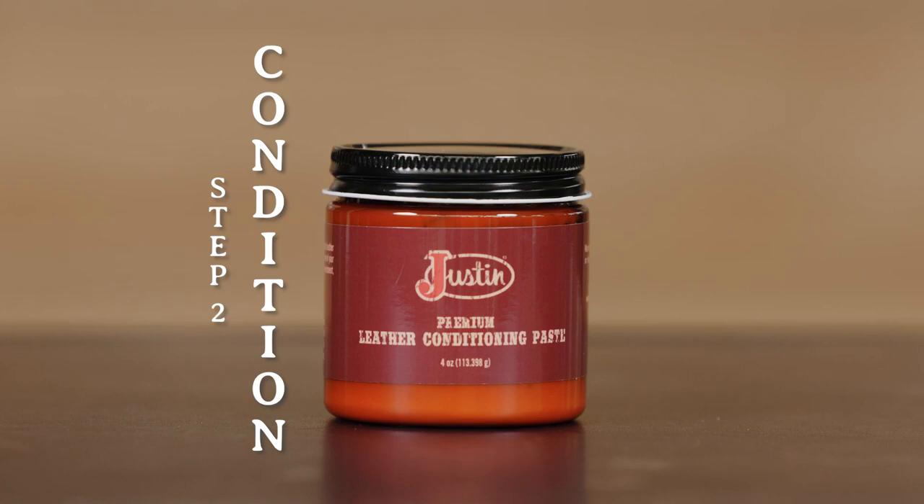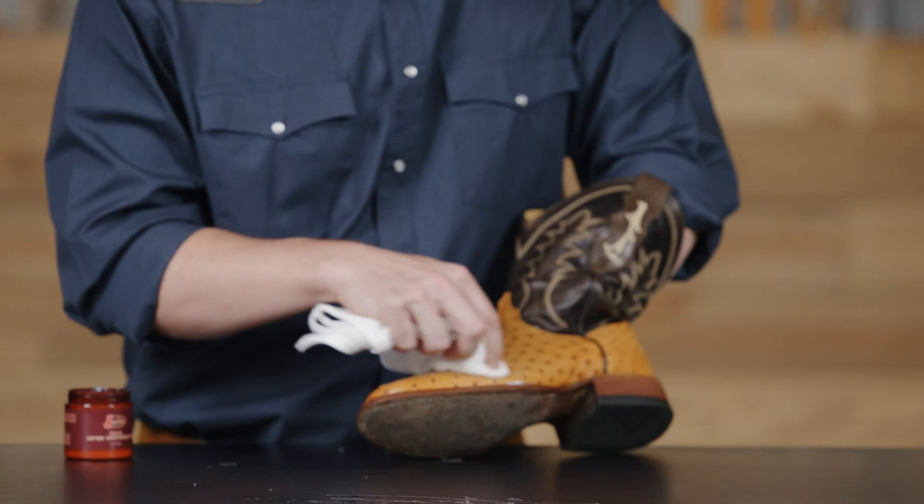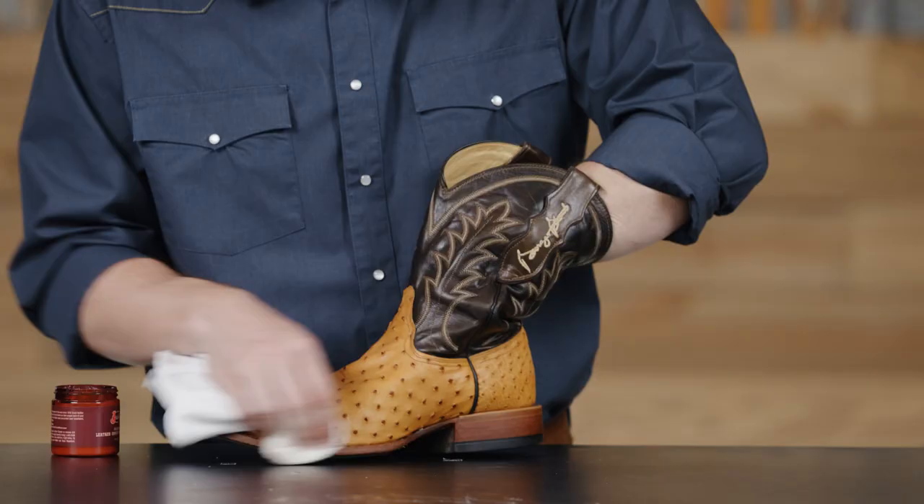Once you're satisfied, you're ready to move on to the conditioning process. The second step is to follow up the cleaner with the leather conditioning paste. The paste will restore the oils back into the leather, which will soften and restore it. To apply, you'll want to use a white towel. Be sure to move in a circular motion and apply an even coat throughout the boot.